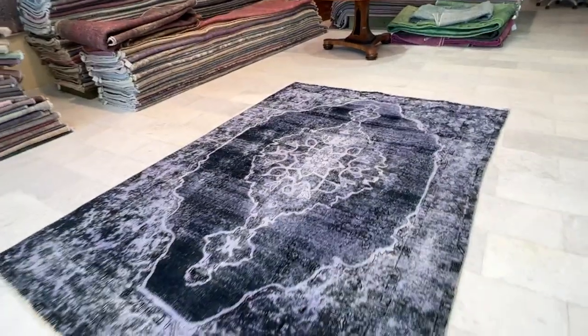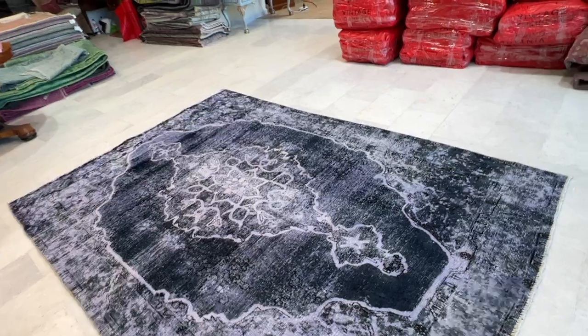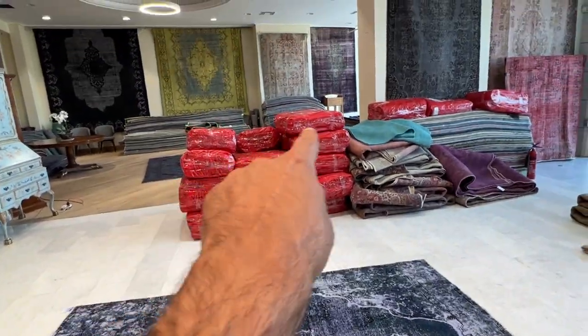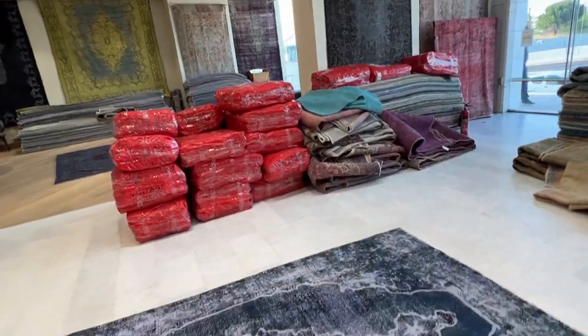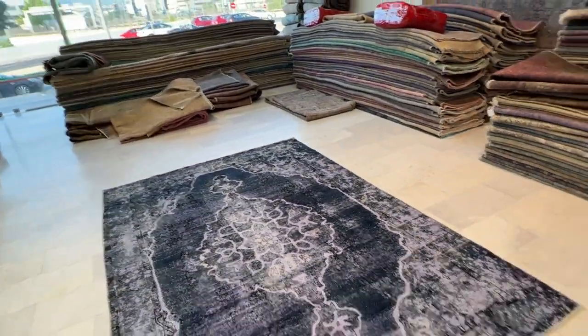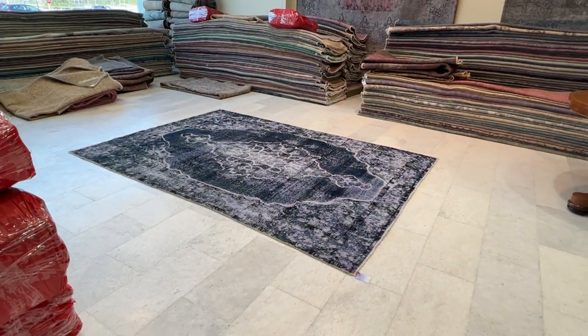If you have any questions about this carpet, you can contact me directly, or we can send you additional pictures and videos of one more carpet of your choice, because it's a time-consuming process. You can see all these carpets are sold and need to be shipped. I hope you find this video helpful, and we're here to assist you further.